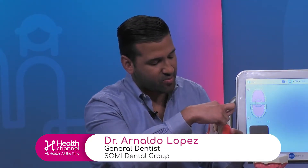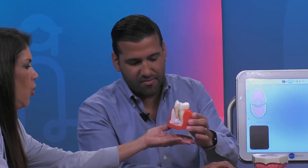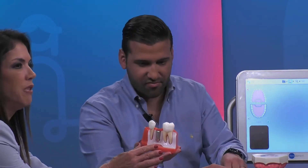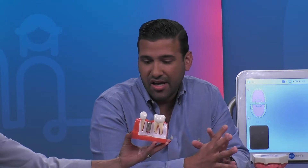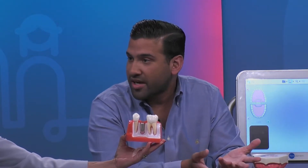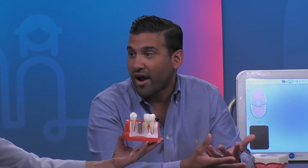An actual crown is a little bit different. The reason why you need a crown is sometimes when the cavity is too big and it takes over more than half of the tooth structure, the tooth can't be filled with just a regular filling, because then the tooth will fracture.